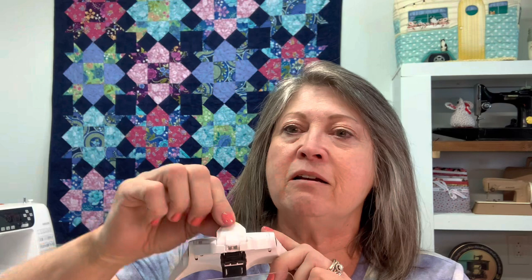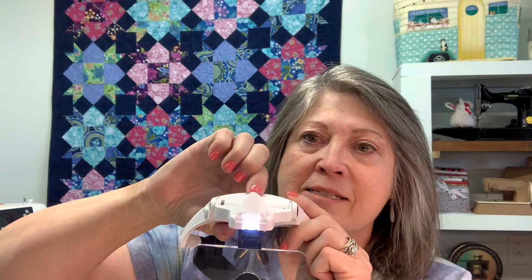The lens goes right here and just snaps right on - just like that. This has a little light right here that you can adjust, and the button has several levels. You can see it really will help you see some close-up work, whether you do embroidery, beading, or cross stitching. This has been a lifesaver for me, and trust me, as you age it will be great for you too. And the price is right.